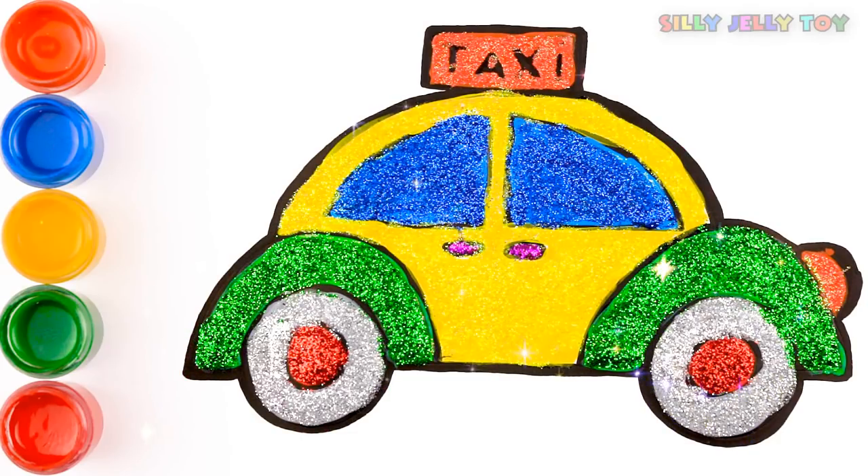Wow! Glitter taxi! Cool! Thank you for watching! See you next time! I got awesome! It's nice! Bye!